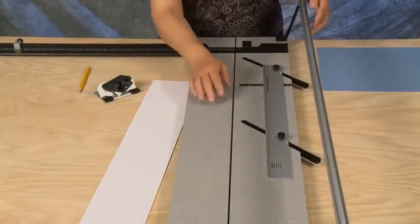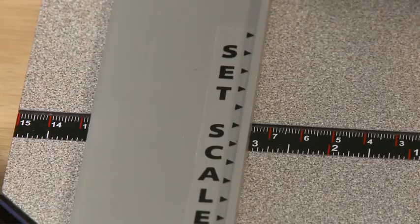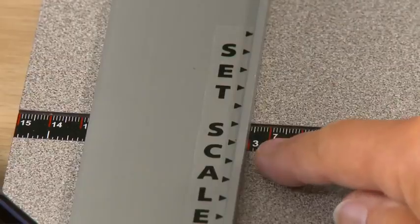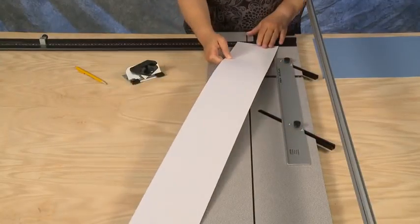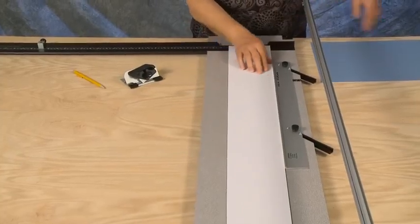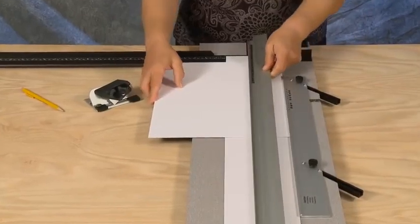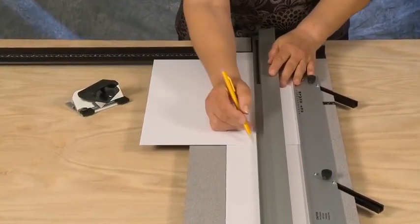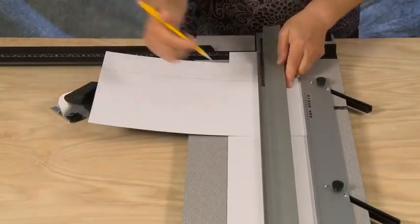To bevel cut an opening, first remove the slip sheet and set the parallel mat guide to the border size needed — in this example, three inches. Always ensure that a slip sheet is in the machine when bevel cutting. Insert the mat blank color side down up against the parallel mat guide, and using a pencil, mark all four lines on the back of the mat.